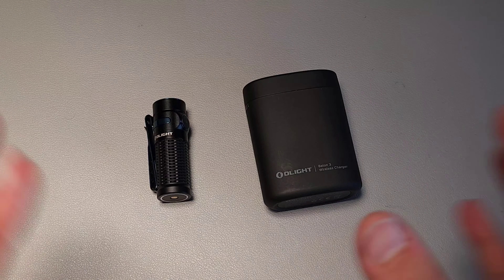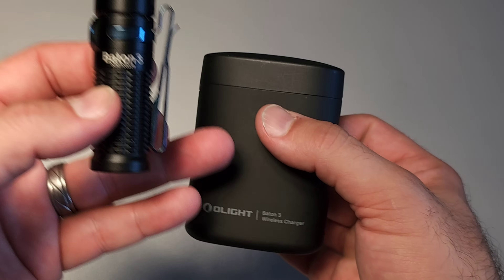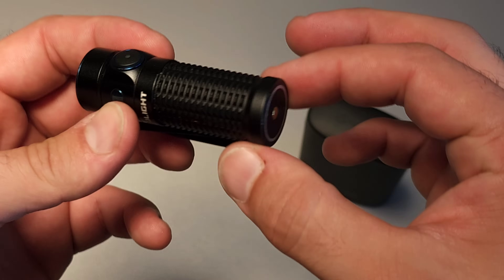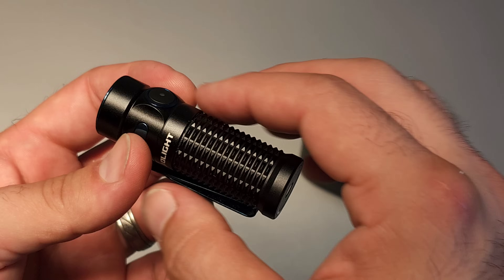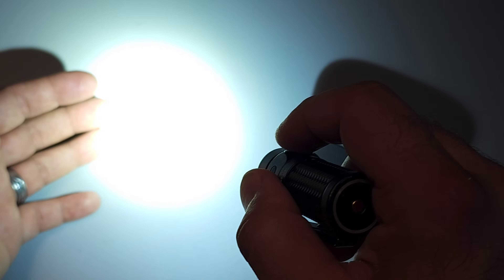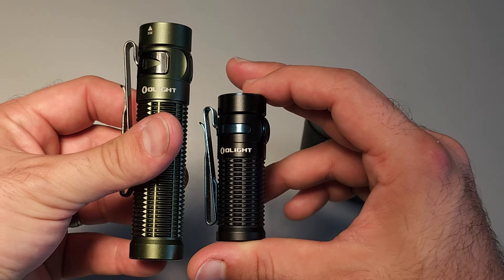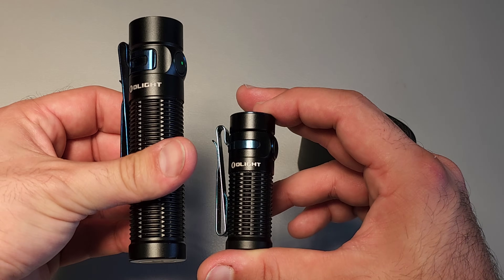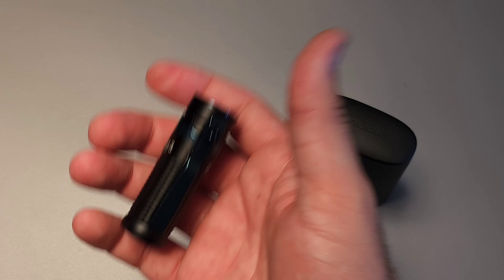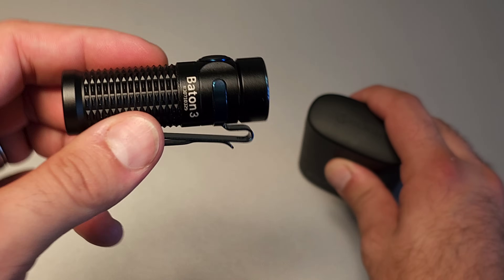Unit number two — and it could be number one, they go back and forth — is the Baton 3. Specifically the Baton 3 Premium, which comes with a wireless charging case. This is already a very impressive and very tiny flashlight. It achieves that because of the proprietary battery that functions as a way to charge from the tail, so you don't need a secondary internal liner. It has a massive 1,200-lumen output out of this tiny light. Compared to the Baton 3 Pro, Baton 3 Pro Max, and Warrior 3S, you can see just how small and light this is, with really good run times.